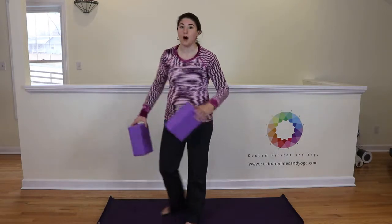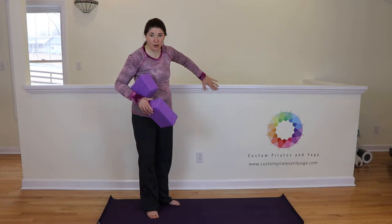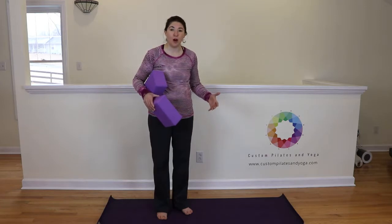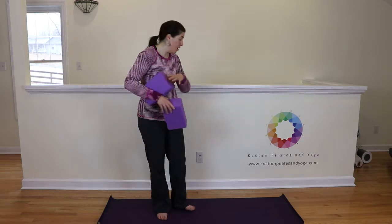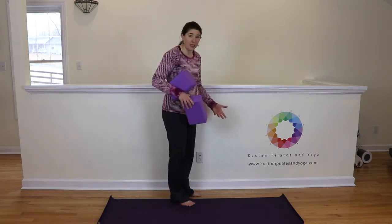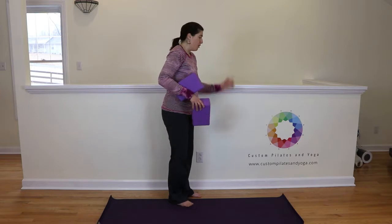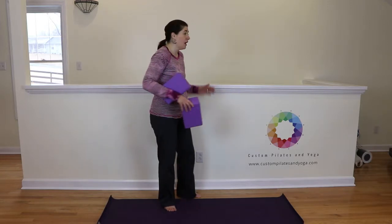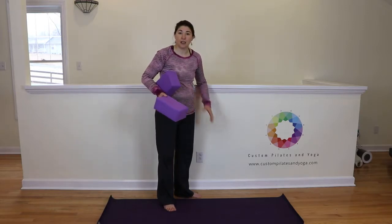I mentioned the wall. This wall is really not ideal — it's a half wall and it's got crown molding — but I really love doing half moon at the wall. I'm going to do it just to show you how you can do it at your home. So if you have an open space of wall, come up to it. You want to get very near to it, probably about three or four inches away. What we're looking for is enough space so that as you rotate, your glutes have space to move but can also quickly find contact with the wall.